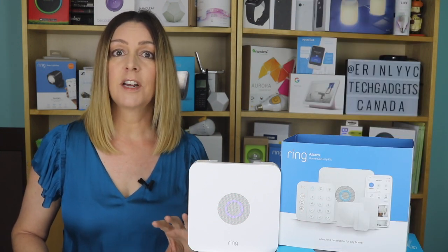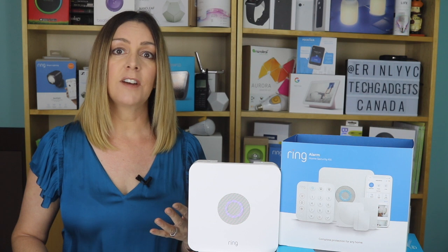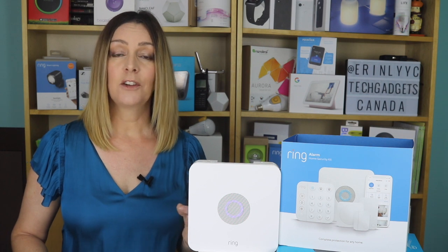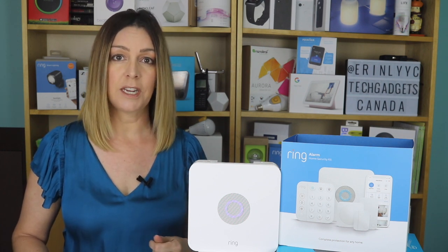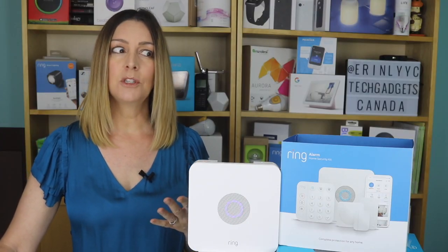Now, if this is your first Ring device, you'll have a few extra steps like creating an account and adding your home's Wi-Fi network. But if you have other Ring devices, the app will recognize your settings, making the setup really speedy. Next, it's time to start adding your components. You'll do them one by one, and it takes about 30 seconds or so each. You should be able to add original Ring Alarm door and window sensors plus older motion detectors to your new setup, but for me, I wasn't able to do this on my own — the Ring app didn't seem to see those original components any longer.